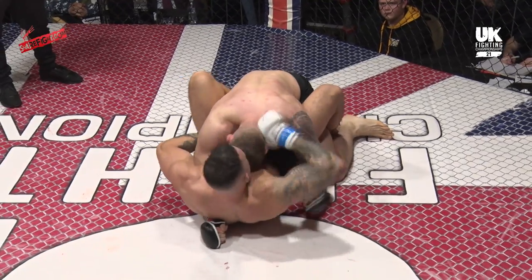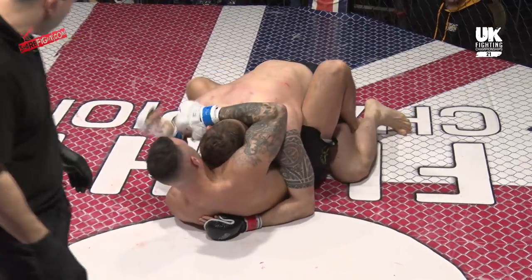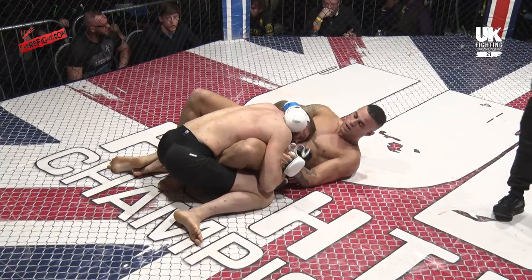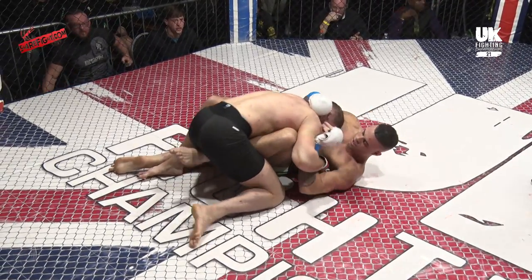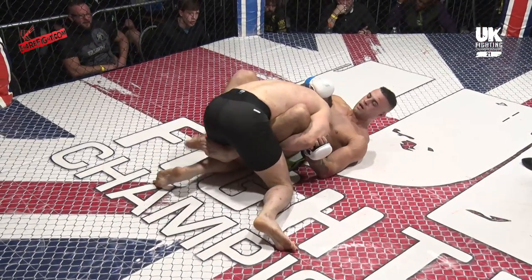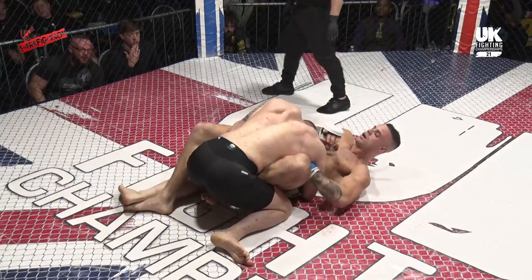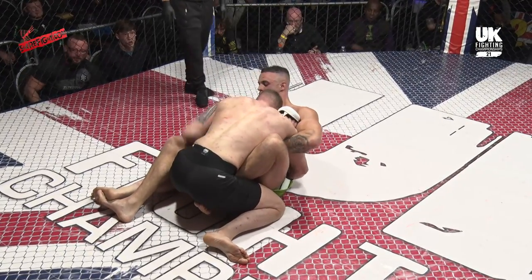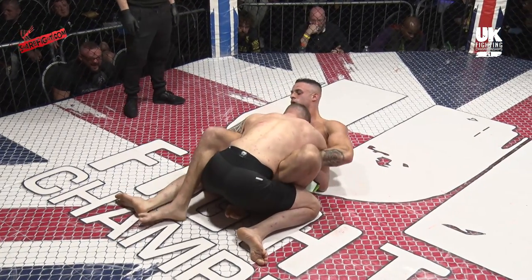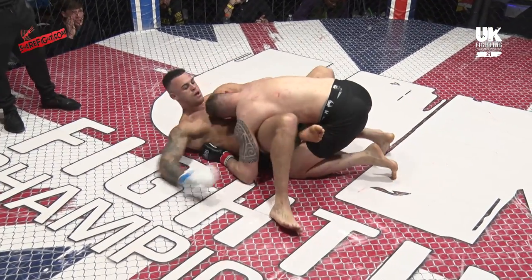The Blackledge corner was screaming for head and arm control — easier said than done when you've got Ryan McNally grabbing ahold of you and refusing to let go. Parker is happy to stay attached to the hips, nice and low, not allowing McNally much chance to create an angle to move. McNally's got one butterfly hook in if he wants to try and elevate him. Most of that is McNally's work, tying him up and not allowing Parker the space to really get any bigger shots off.